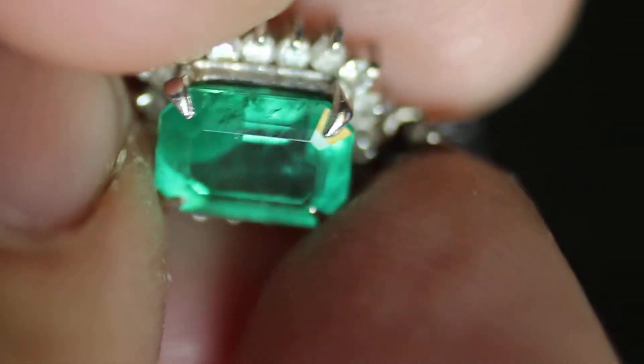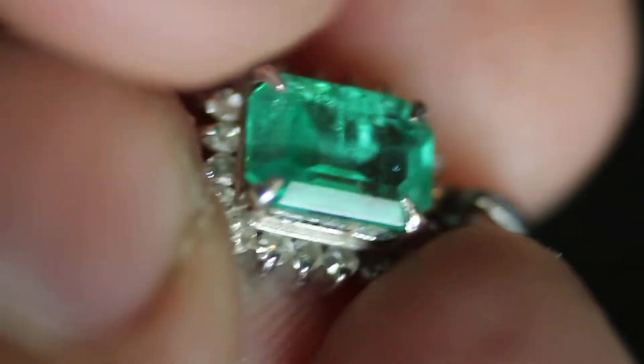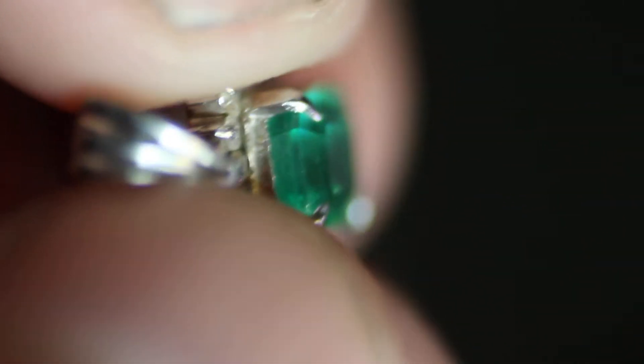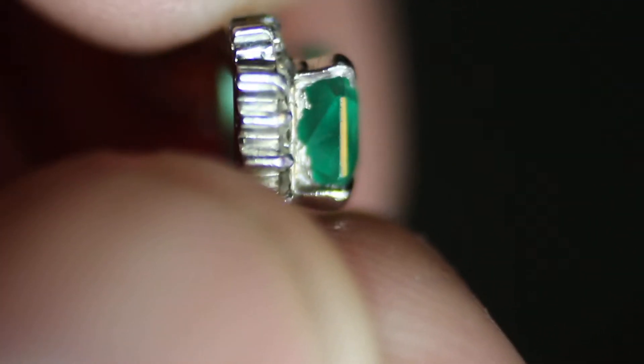It's got a really nice color to it. Some inclusions, but not too many. Moving it around a little bit so you can see the sides, and on to the back.